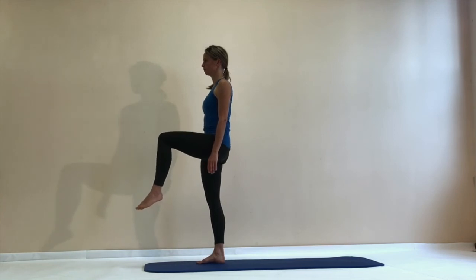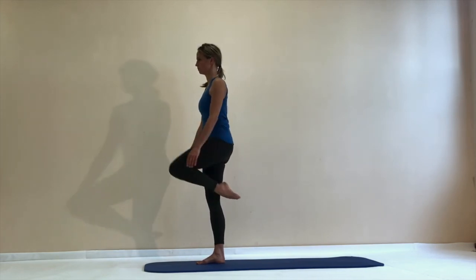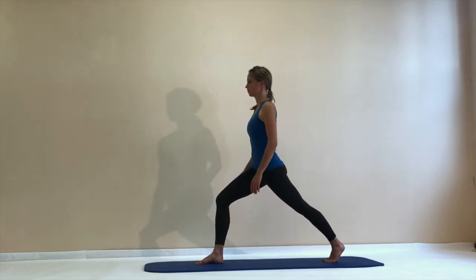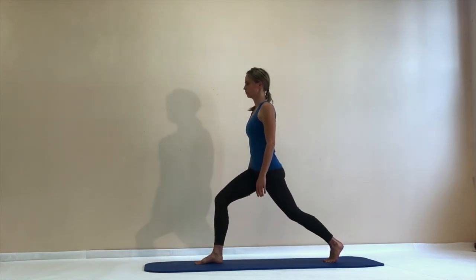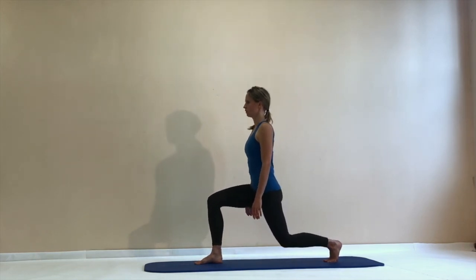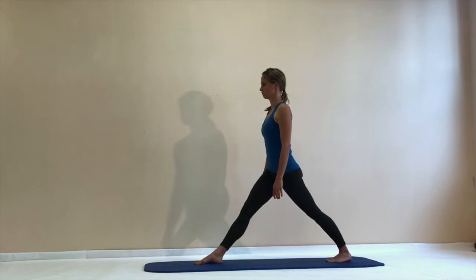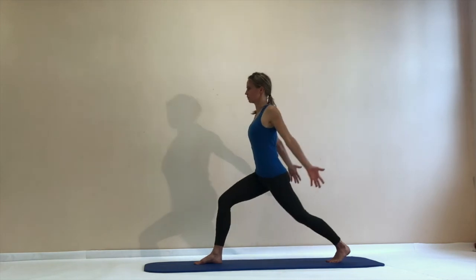We do the same on the other side. Lift your left leg up, keep your balance for a second, feel a strong standing leg, reaching up high towards the ceiling through the crown of your head. Then a controlled step back into a lunge position. Bend both legs — feel a good stretch in the front of your left thigh — and stretch both legs, lowering the back heel so you get a calf stretch. Keep your pubic bone connected up to your ribcage.